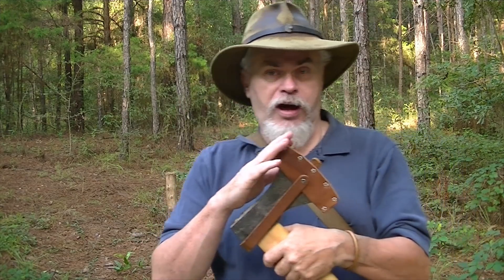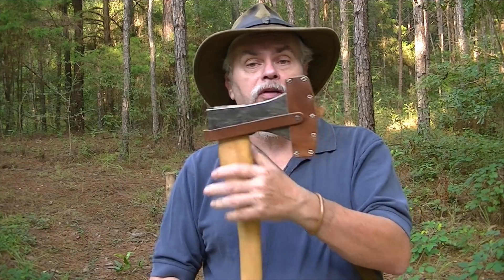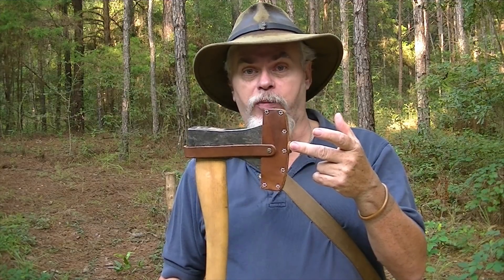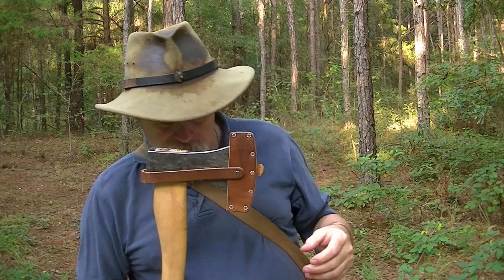Number one: keep the cover on the axe until it's time to chop. That's a no-brainer. This is a sharp implement with a lot of power behind it. It's so easy to hurt yourself — either by simply dropping it, kicking it when it's in camp, or whatever. So whenever you're not actively chopping, keep the bib on it, keep the cover on the edge.